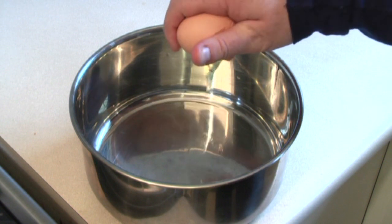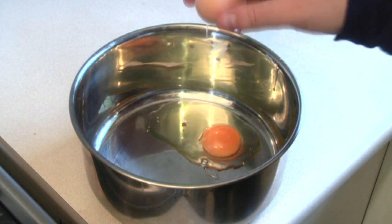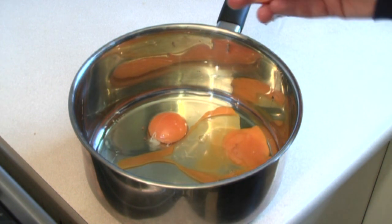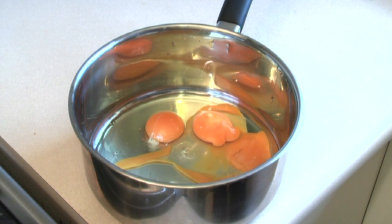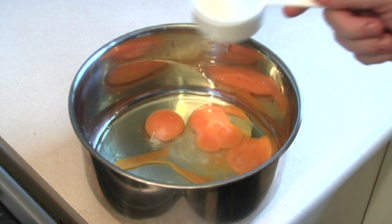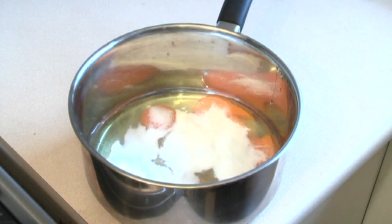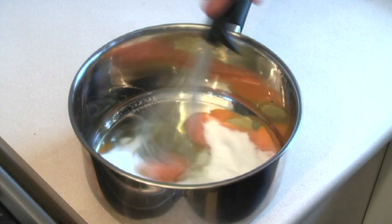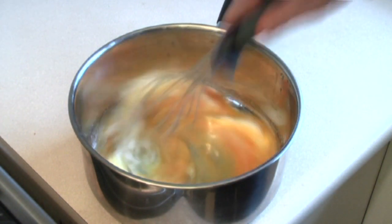Get a saucepan and put in three eggs. Once you've put in the three eggs, then put in one egg yolk. Put in a pinch of salt and a third of a cup of sugar. I like to use caster sugar for this. Whisk away until it's nice and consistent.